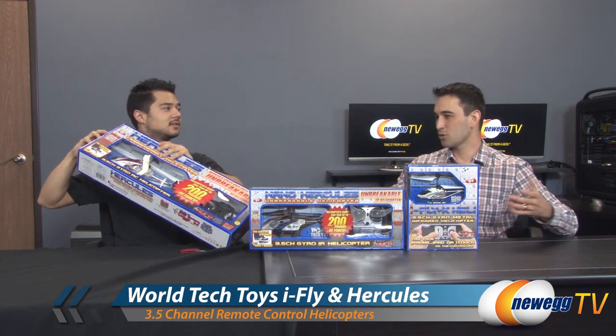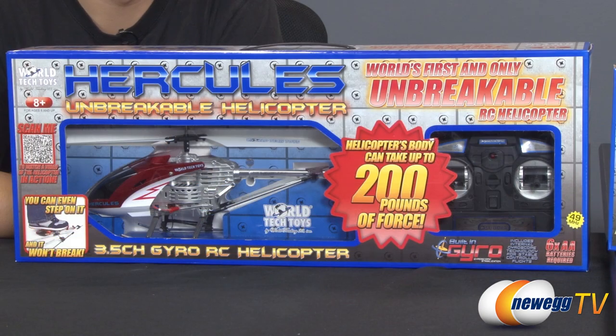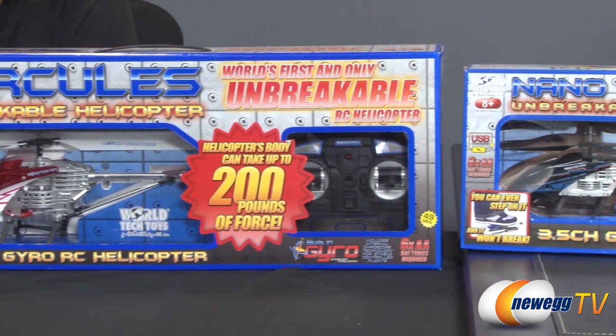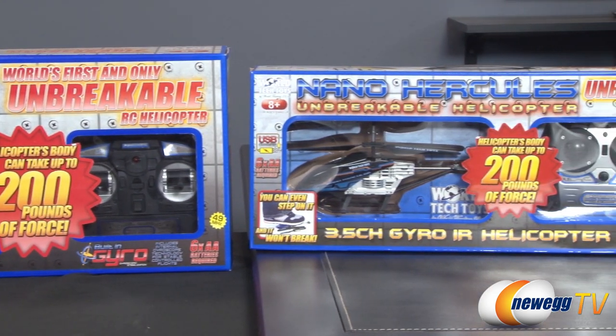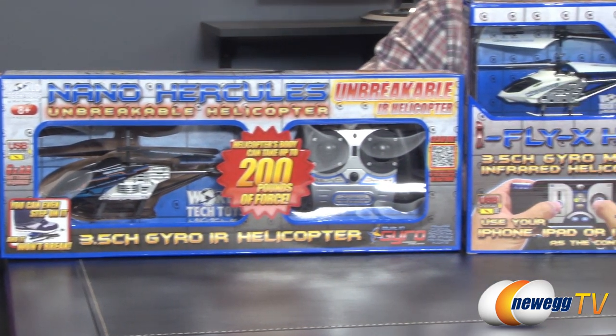These are World Tech Toys helicopters, and we just need to go over a few of the features first, and then we'll totally do that. Let's get started. So World Tech Toys made these helicopters and they're, quote, unbreakable. I'm not really sure how unbreakable they really are. They're for ages eight and up, so if you're parents looking for a little something for your kids for Christmas, this might be the thing for you.